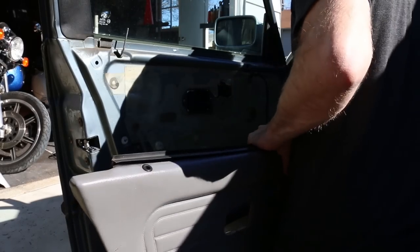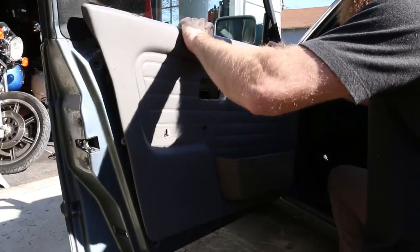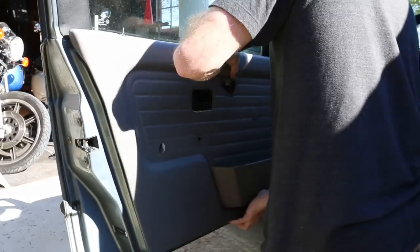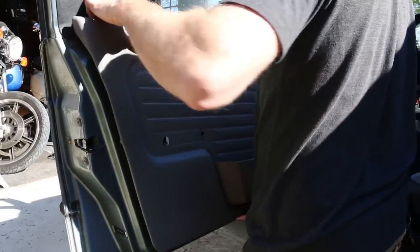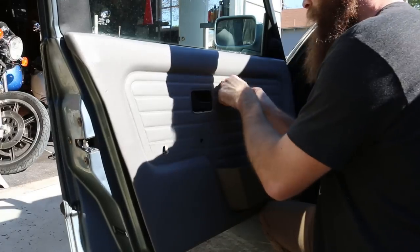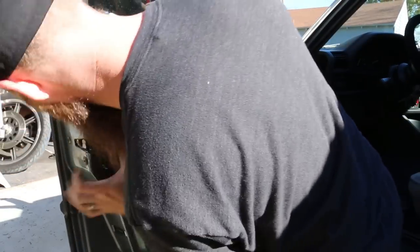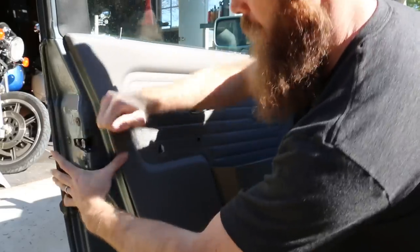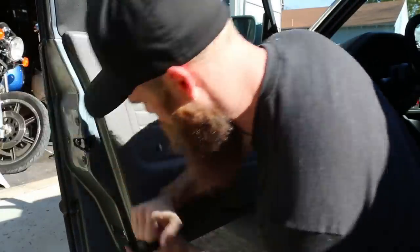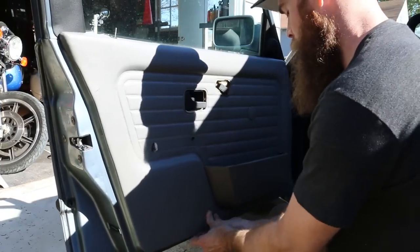Sorry if the exposure is a little off, guys — it's kind of sunny out here. Make sure you get the door lock button through, then make sure those top three clips click on to the door card. Line up these clips and then start giving them some hits back in. Make sure they line up in the holes — if you feel it not lining up, guide it back into its hole.